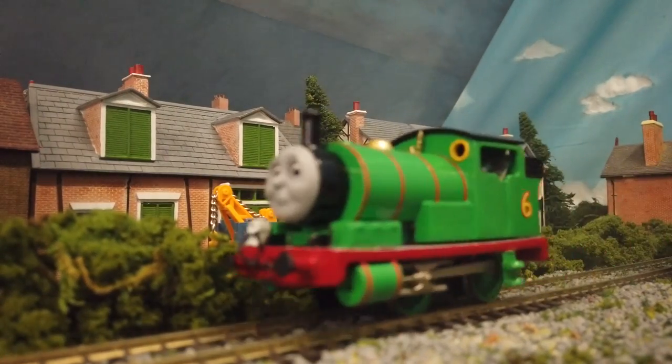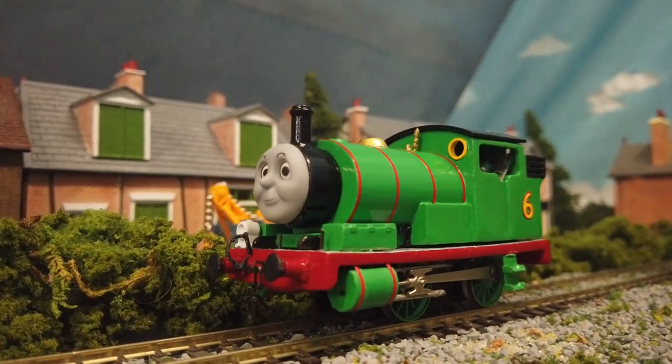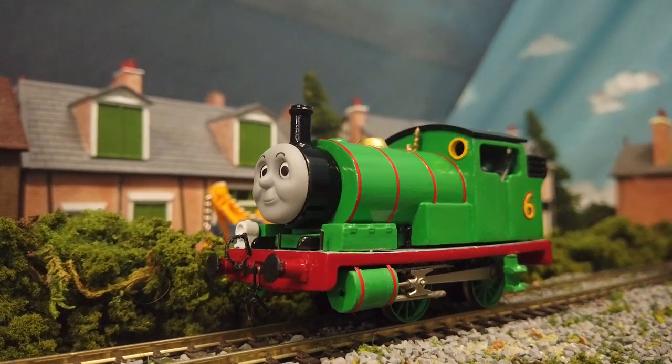Hello all, today I'm here to walk you through the process of how I made my Percy the Small Engine model. Let's jump straight into it.